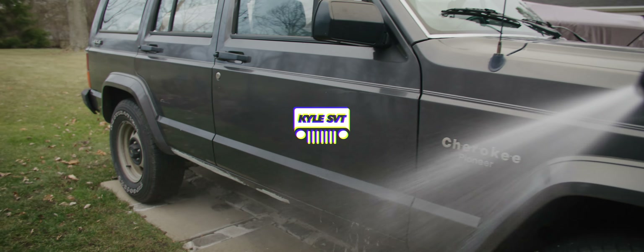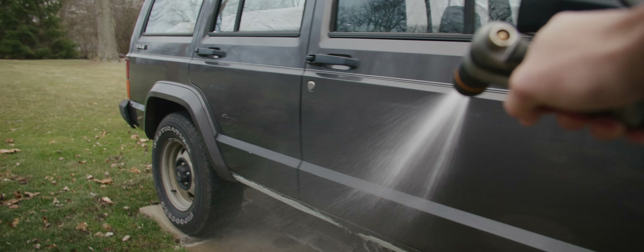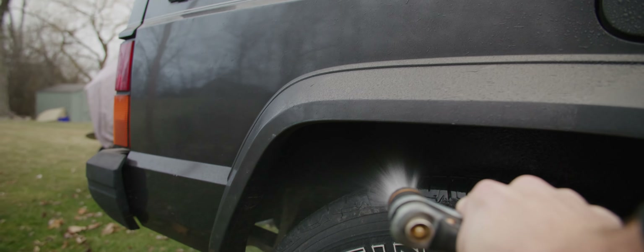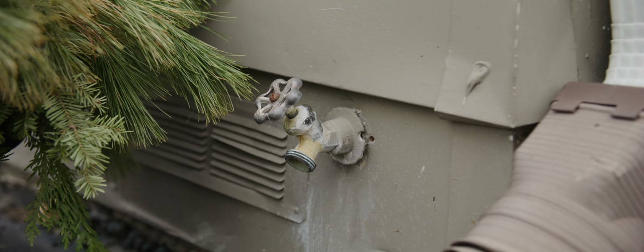Today I'm going to be doing a video on my winter washing setup. Where I live, in the wintertime it gets well below freezing into the negatives. They use road salt here, so it basically destroys your jeeps, and this is going to show you guys my setup.